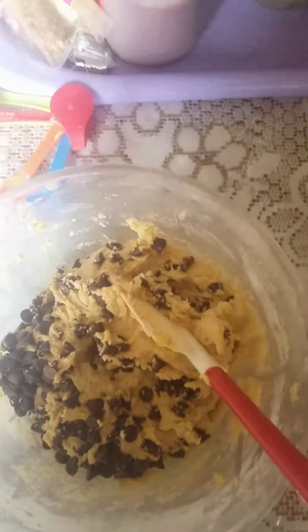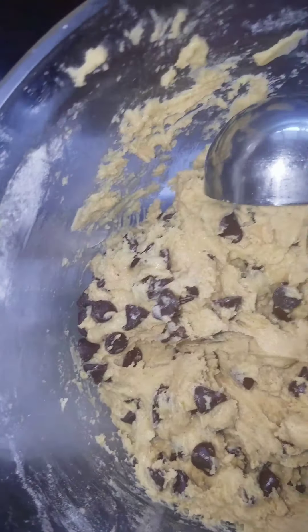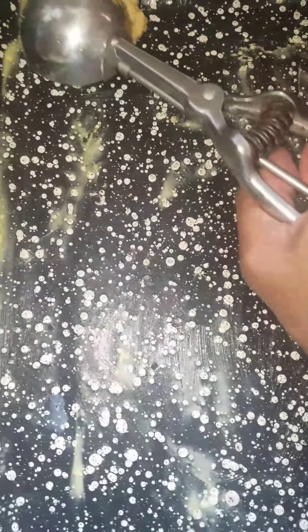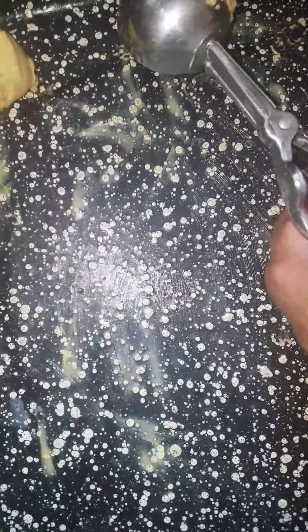Okay guys, I finished mixing my dough with the chocolate chips. So I'm gonna use my scoop and take up some, put it on the baking tray like that. You have to set them apart.